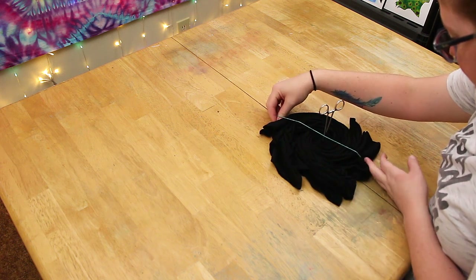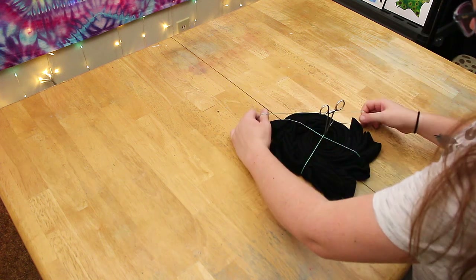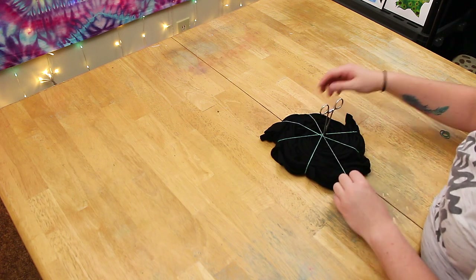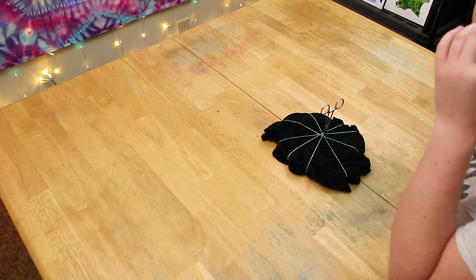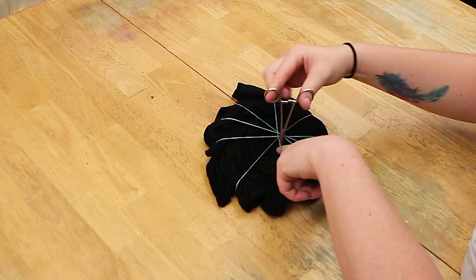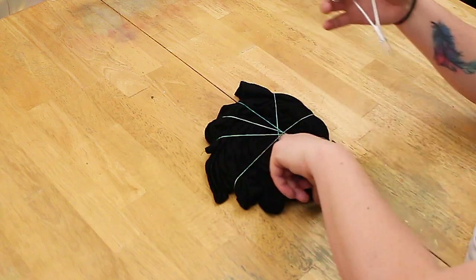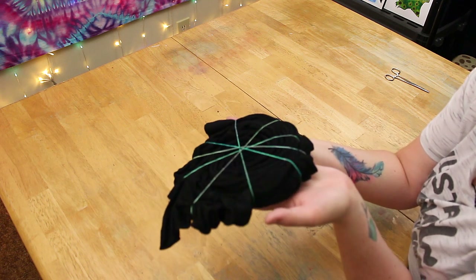Now your spiral is pretty much ready for rubber bands. I'm just going to band it with the hemostat in there. I do have hemostats, rubber bands, all of that stuff in the links down below. When you are pulling the hemostat out, put your finger right down where it's been holding on and try to split it apart up top so you're not putting a hole in your shirt. Push down the fabric while rocking it back and forth - otherwise you'll pull the center of your spiral right out. That is done - we have a nice pretty swirl with a tight center.